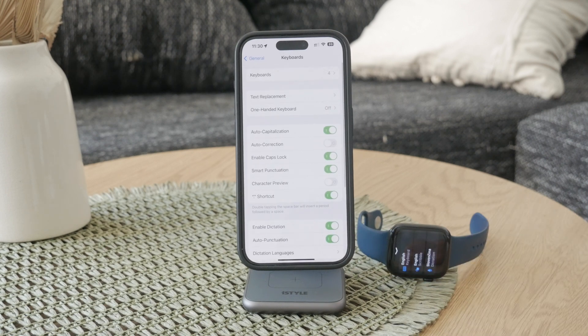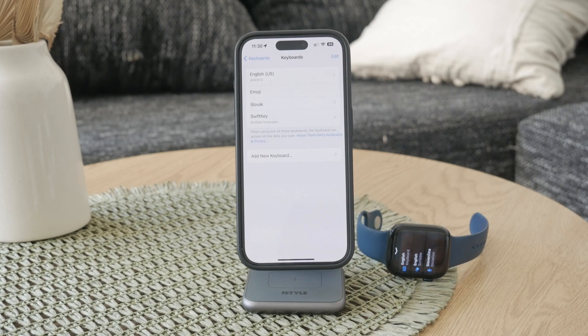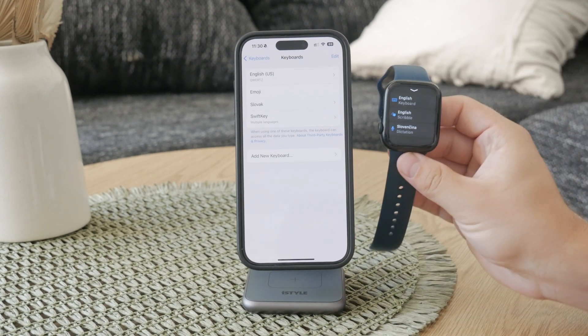To do this, open up your iPhone settings, tap on General, then Keyboard, and add English to your language options. This will sync with your watch and make the keyboard available for use. That's because some other languages are not equipped with a keyboard on the watch, so adding English ensures you're able to type using the keyboard.